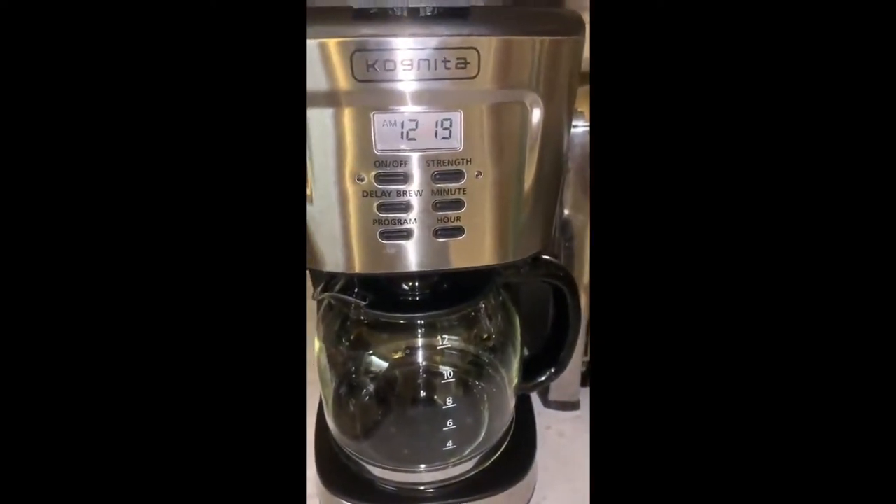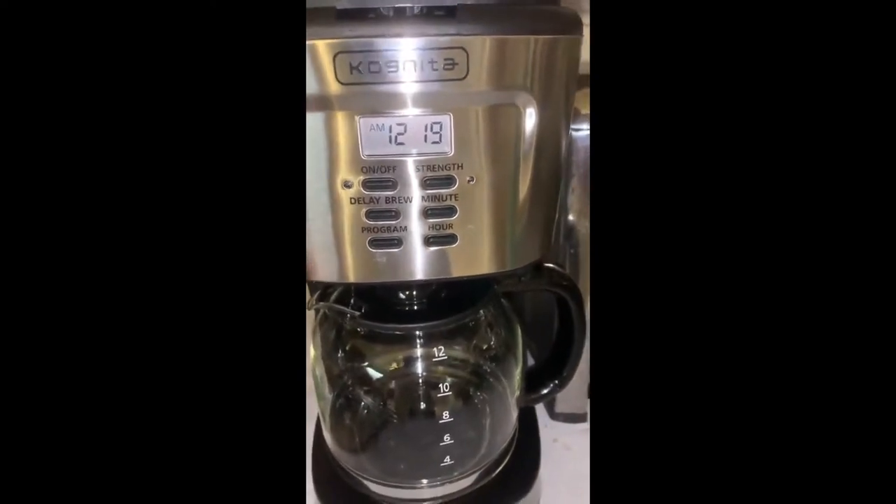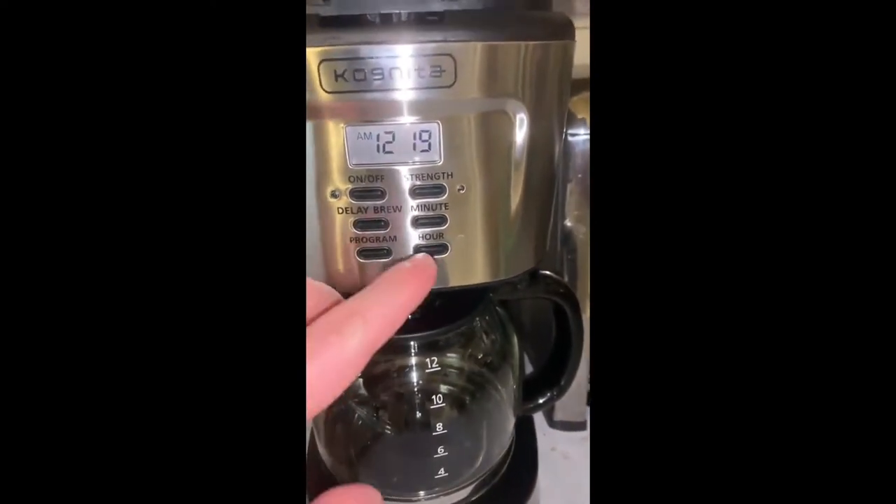I just want to show you how easy it is to work this coffee machine. It's very simple, it's nothing extravagant, but it gets the job done.